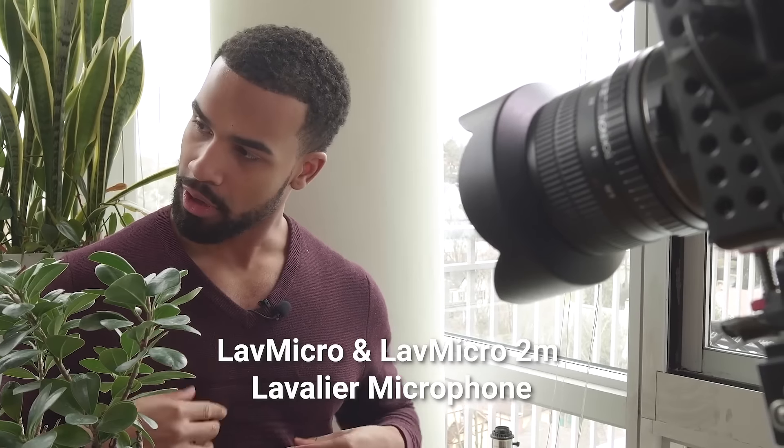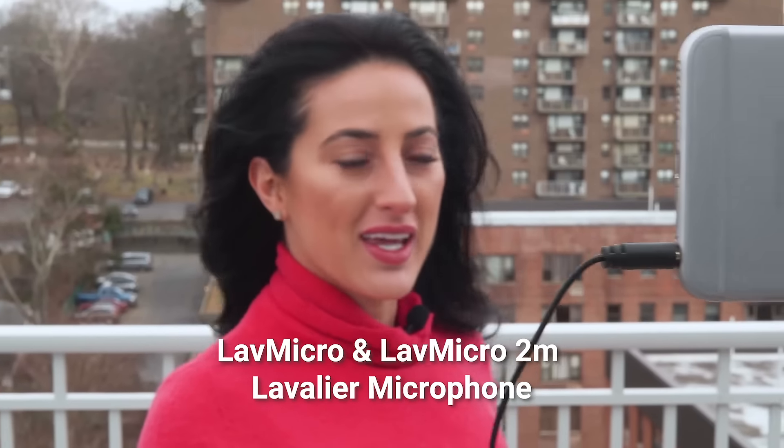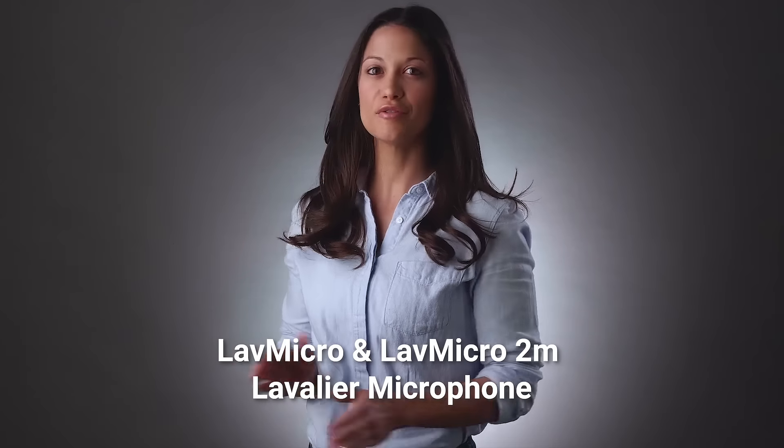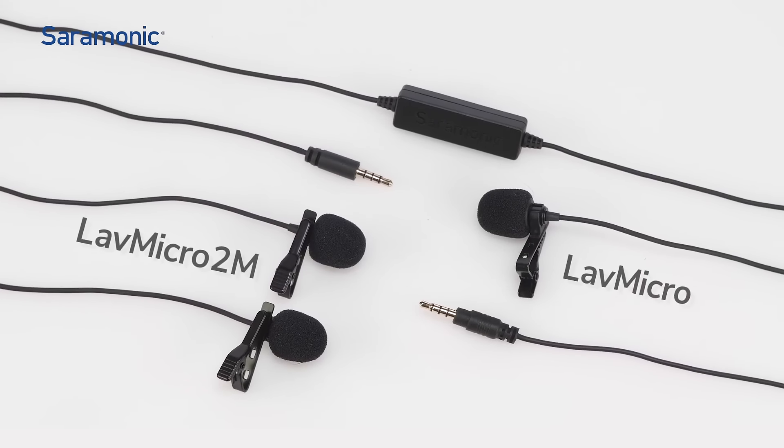So if you're looking for a compact, versatile microphone for cameras and mobile devices with pristine sound quality, look no further than the Saramonic LAVMicro or LAVMicro 2M wired lavalier microphones.